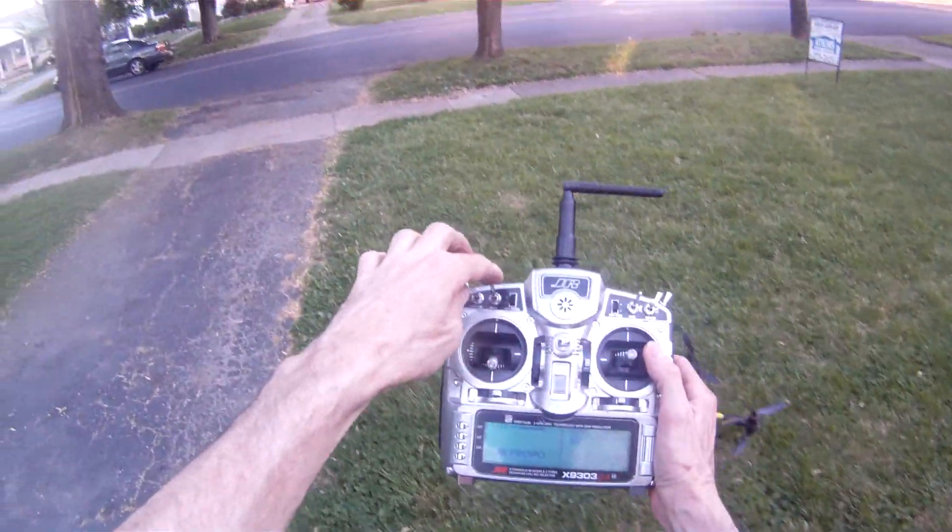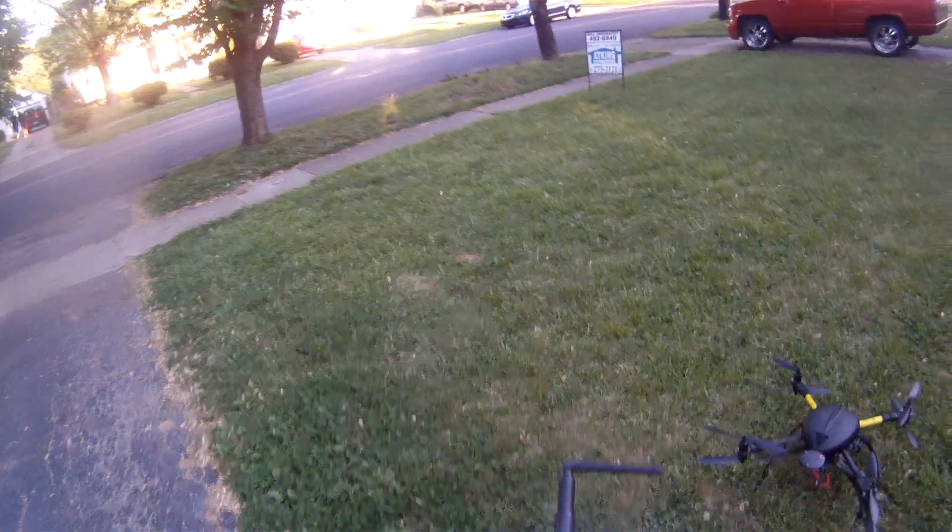I'm going to go ahead and do a couple hovers using our switches to do position hold. I'll play that out of the way so it doesn't get blown away. I'm going to go ahead and turn this on — position hold is on.